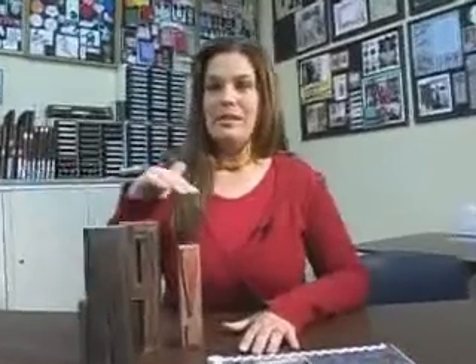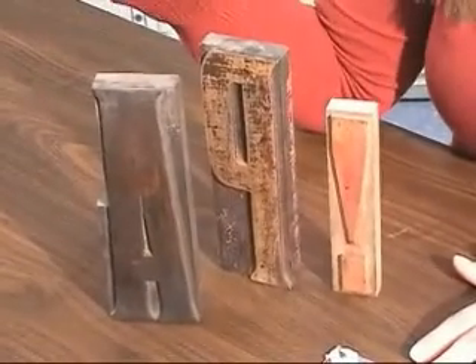One of the things I like to use in scrapbooking are type blocks. These were used in the past to print newspapers, books, posters, whatever they wanted.